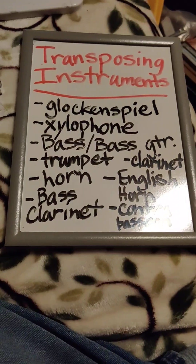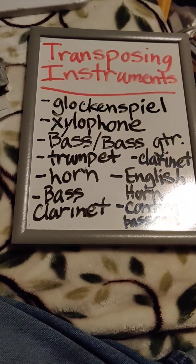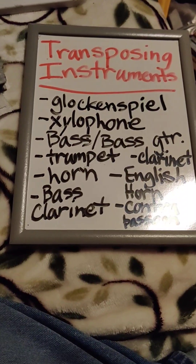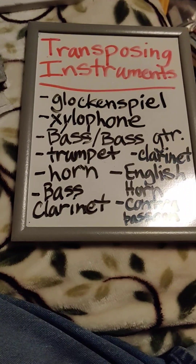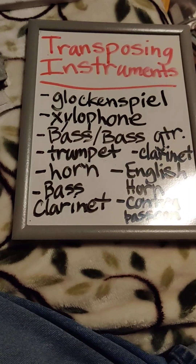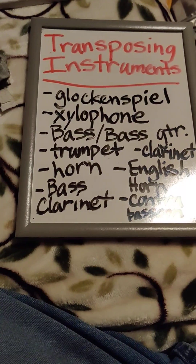The contrabassoon is a bassoon pitched an octave below the regular bassoon, so it sounds an octave lower than it is written. It has basically the same range as a regular bassoon, just an octave lower.